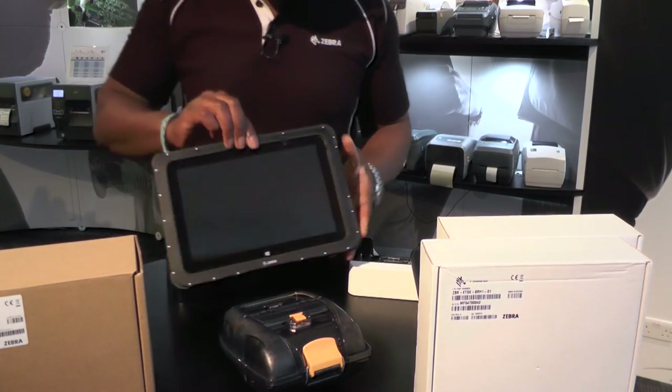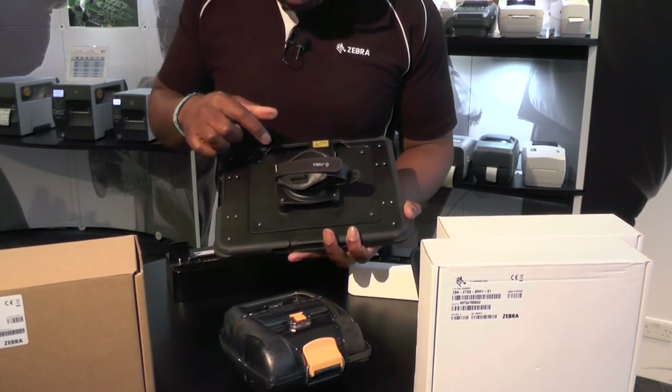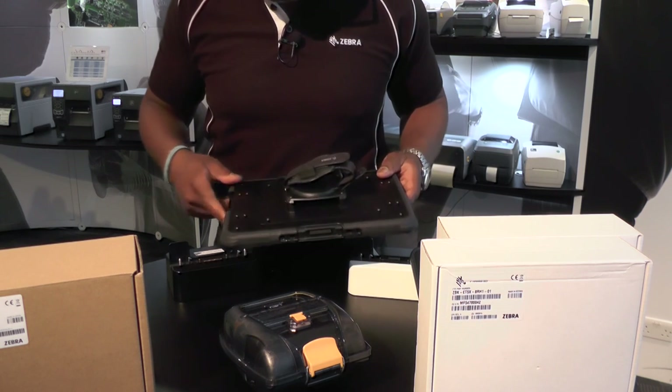This is the 10-inch unit. This has the rugged frame around it. It also comes with the expansion back which is just behind.